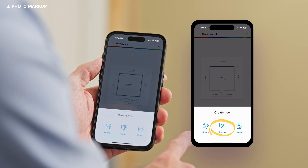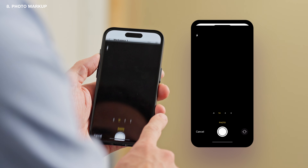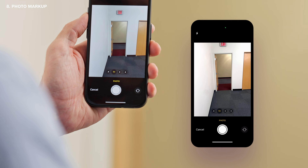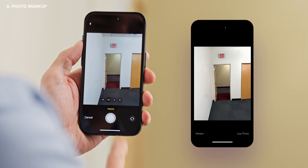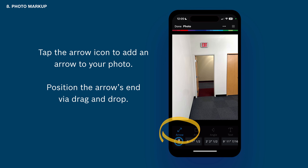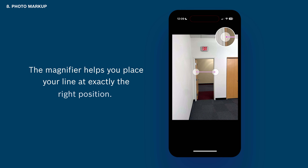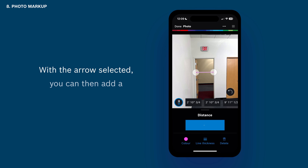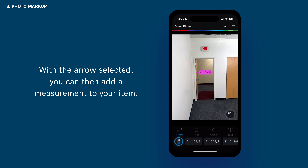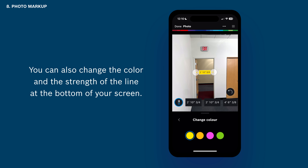Tap the plus button to add a photo to your workspace — either take a new photo or select one from your camera roll. Tap the arrow icon to add an arrow to your photo and position the arrow's end via drag and drop. The magnifier helps you place your line at exactly the right position. With the arrow selected, you can then add a measurement to your item. You can also change the color and the strength of the line at the bottom of your screen.